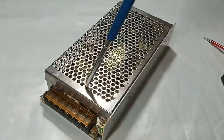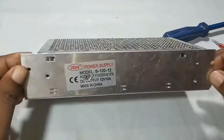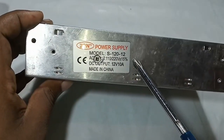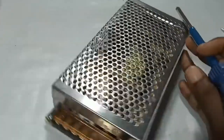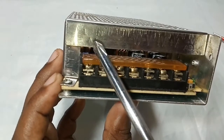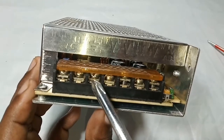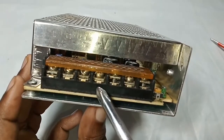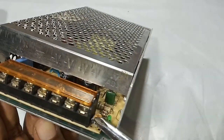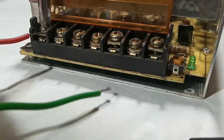Hello everyone. In this video I will try to modify the output voltage of an SMPS. Its normal output voltage is about 12 volts. This is where the AC input goes, this is the ground pin, the negative output, the positive output, and the potentiometer to set the voltage.